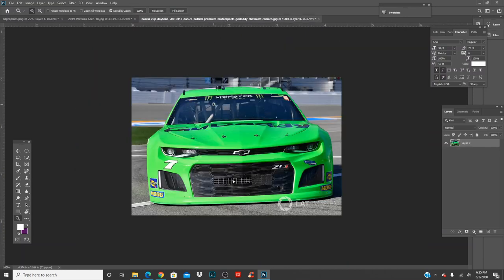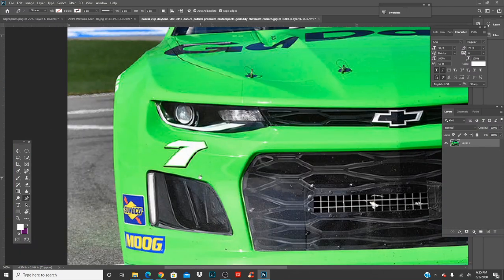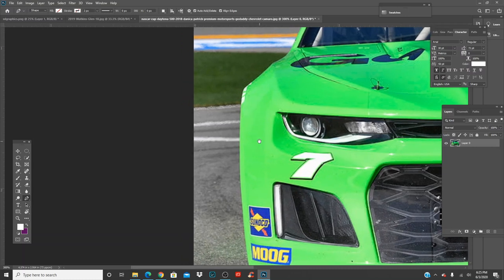First, make sure the layer is unlocked right here — if it's locked, click unlock. Press P and let's cut this thing out. If you want to fast forward this part you can — I'm actually going to make a separate video about how to use the pen tool.